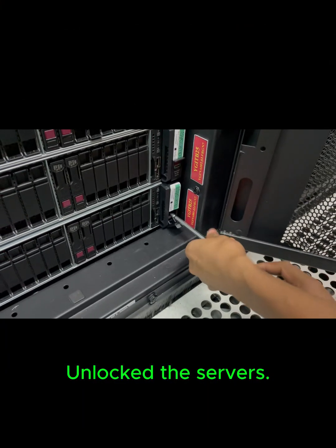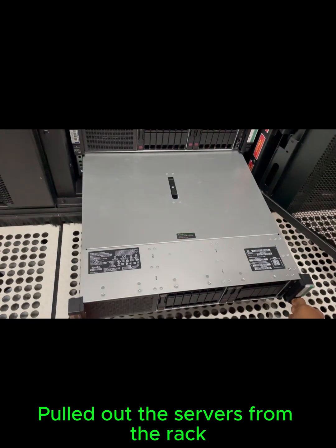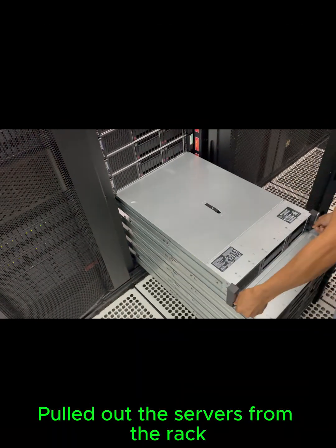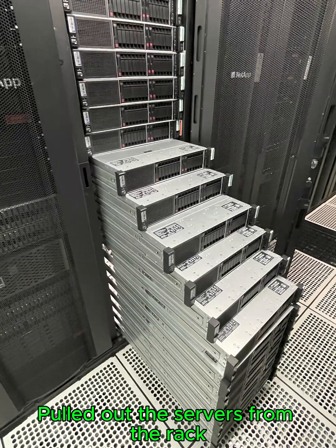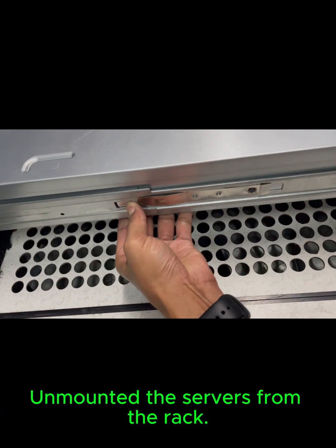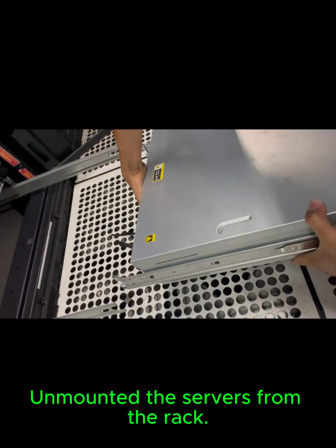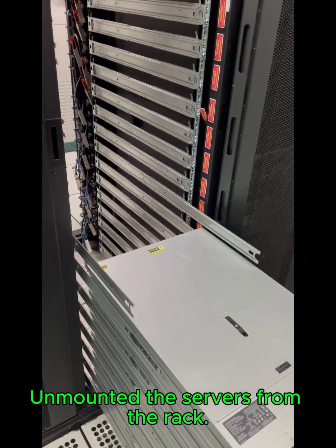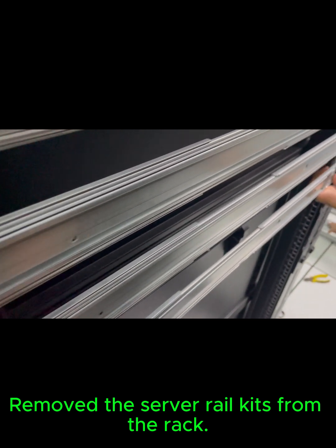Unlocked the servers, pulled out the servers from the rack, unmounted the servers from the rack, and removed the server rail kits from the rack.